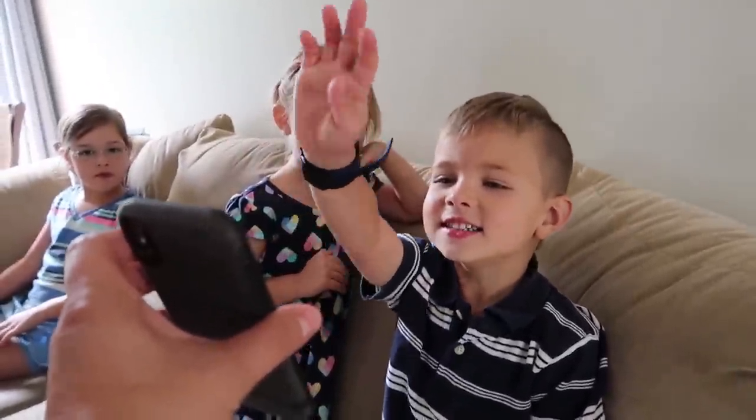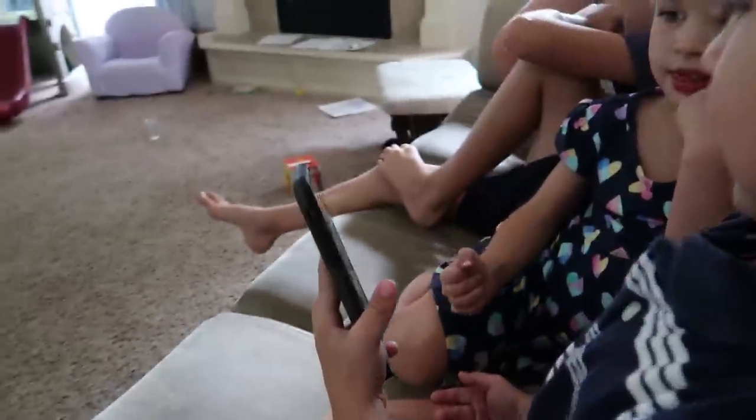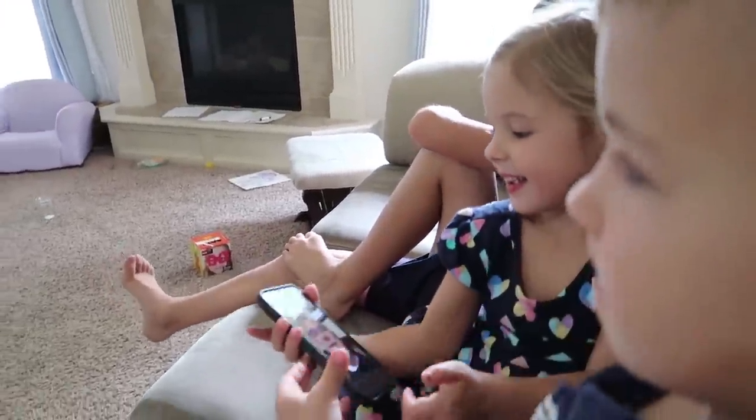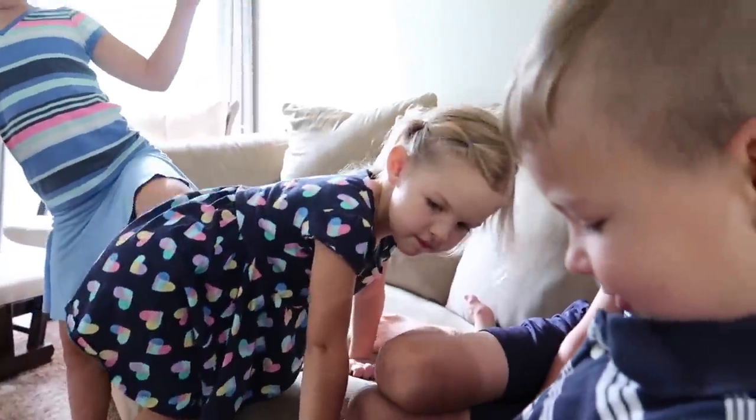Caleb! How you doing buddy? Good. Where's the other kid next to you? Hi. So my dad was calling to check up on the kids. Poppy Rod is going gluten free like Caleb.